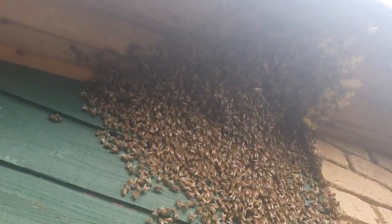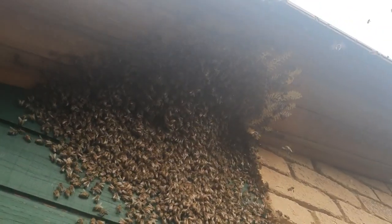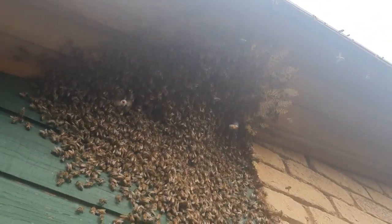I've got all the comb out and now we're just dealing with finding the queen, as long as they don't fall off the ladder. Queenie is up here somewhere — we'll scoop the bees, catch the queen, and then we'll start bee-vaccing.